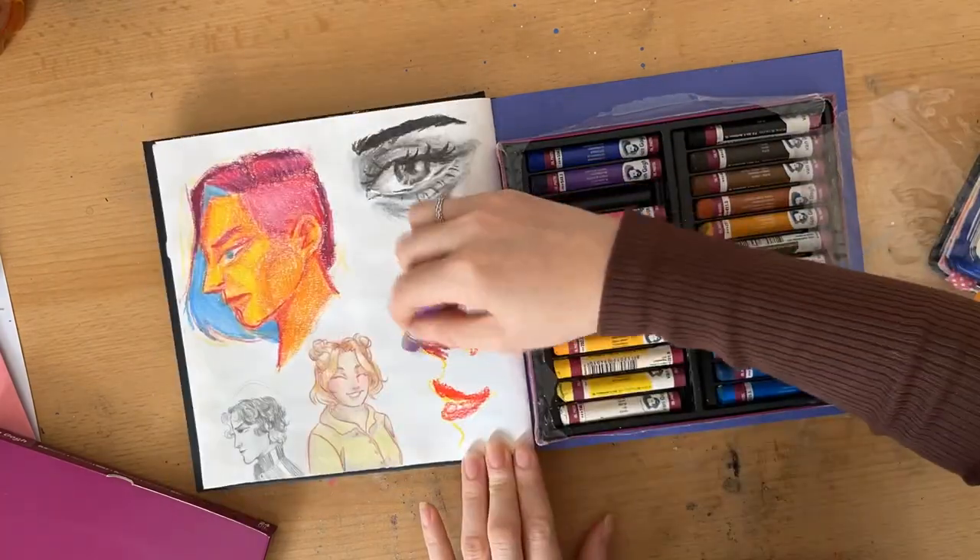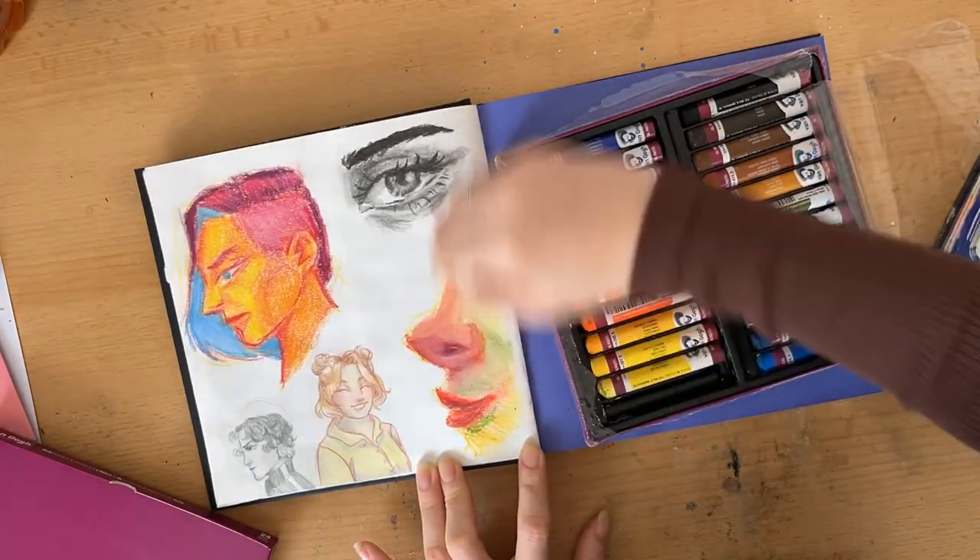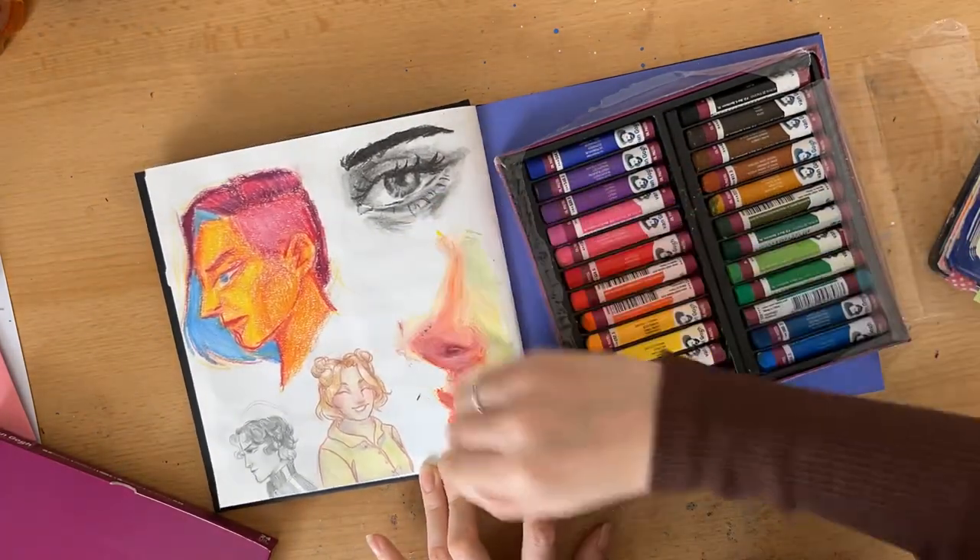Oil pastels perform well on this paper too. They're vibrant and adhere well, blending is quite easy, and the paper takes the layers.